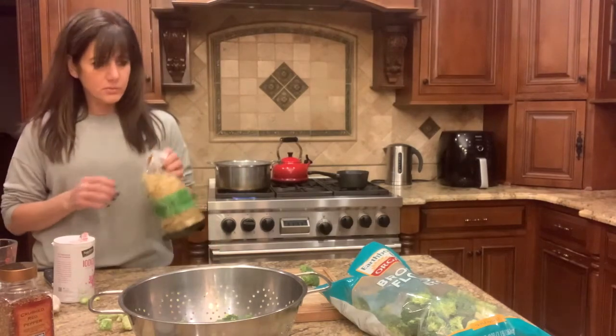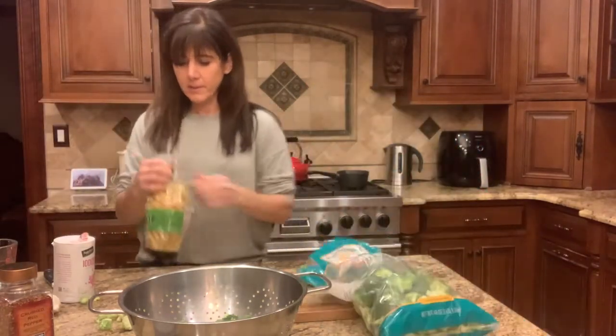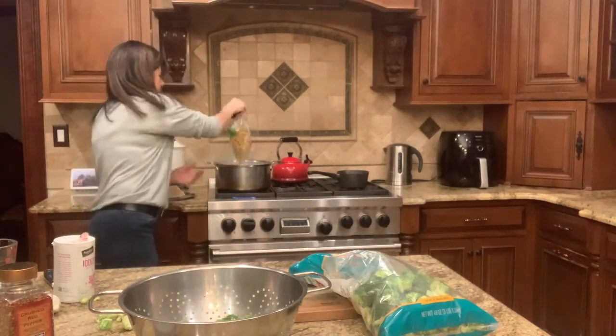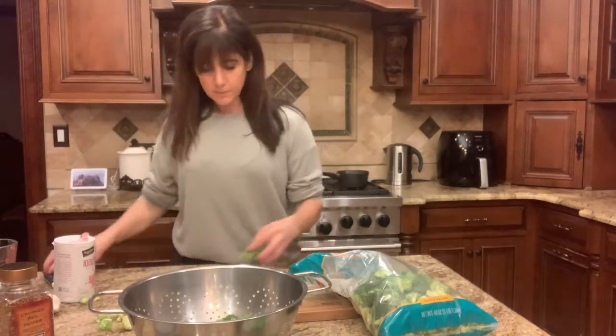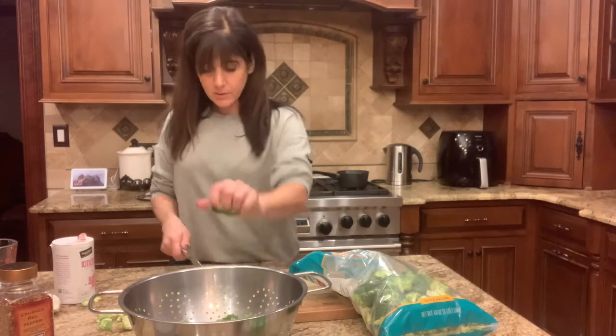I get this at Costco too — organic broccoli, organic penne. This is a small portion, but that's all I really want right now. I actually like to be super generous lately with more broccoli than pasta.